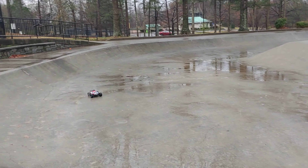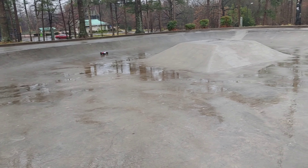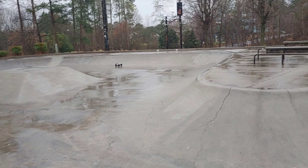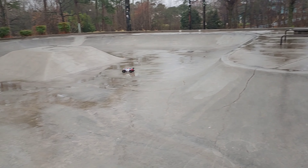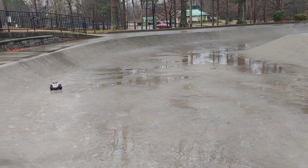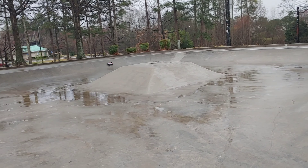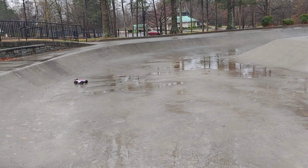This is still completely stock out of the box. Some of you guys may be asking how I run these out in the rain — I actually just put a Ziploc baggie over my lipo and make sure it's kind of sealed up so that it doesn't get water in it or on it. It may get a little bit damp but that's how I do it.